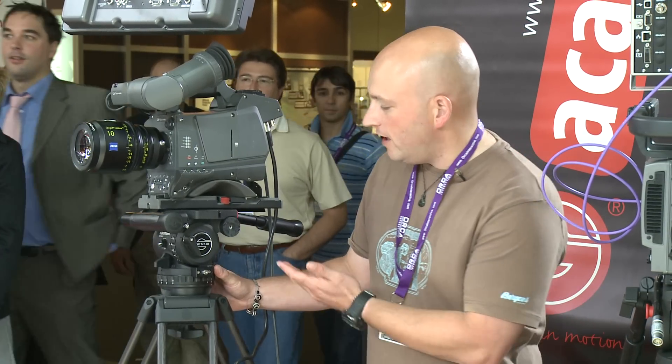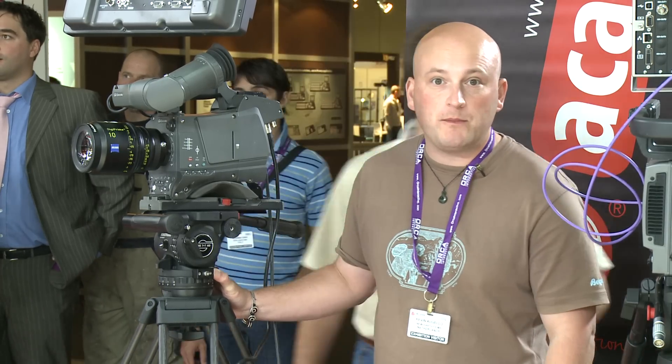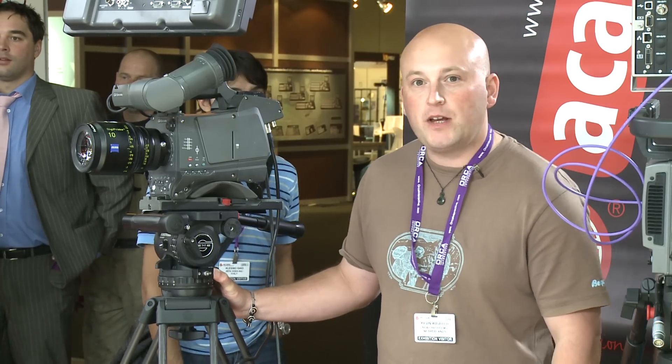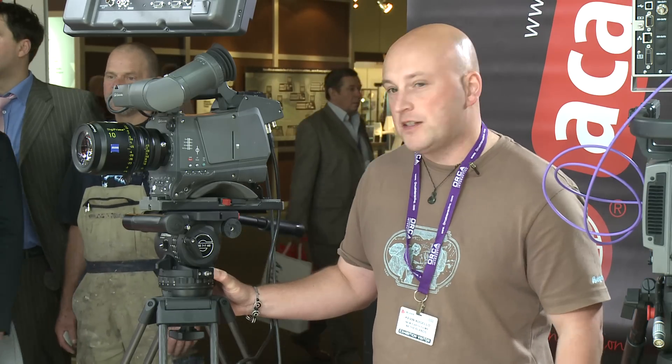This is the Cine 7 Plus 7 HD head. Now it's a 100mm head, which means it's going to be light. It's also going to be more affordable than your traditional 150mm head, and it's been profiled here at IBC, so it's a real good opportunity to get some hands-on feel and see what it can offer.